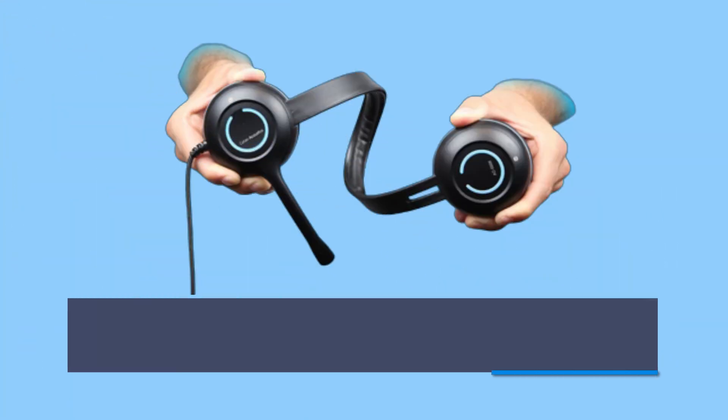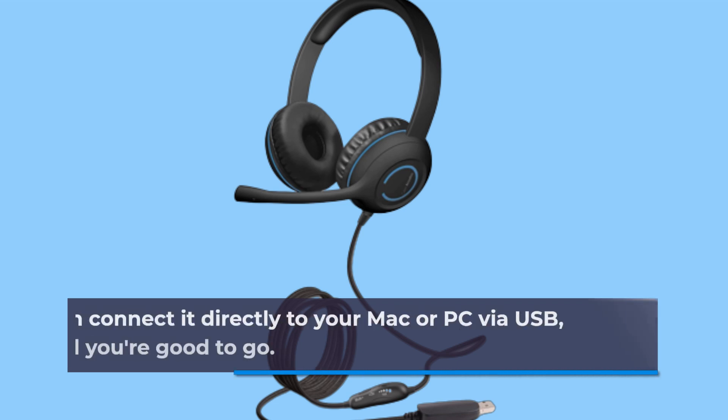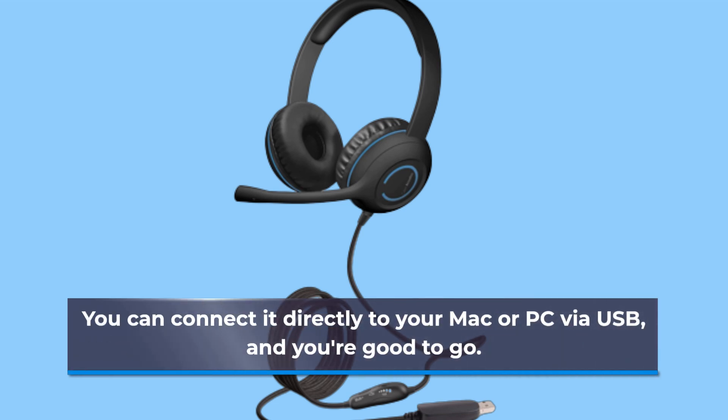Setting up this headset is a breeze — just plug it in and play. No need for complex installations. You can connect it directly to your Mac or PC via USB, and you're good to go.